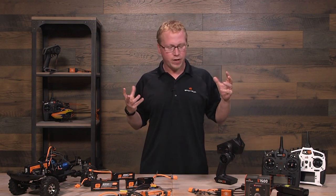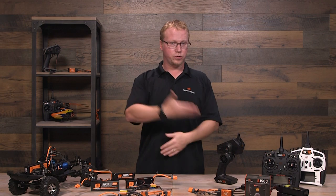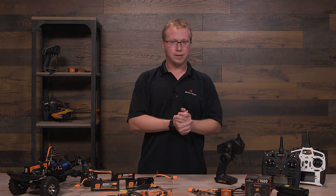Let's jump down to the bench so we can have a better, more intimate look at the kind of data that you get from your smart chargers, your smart-ready transmitters, and with your smart ESCs.